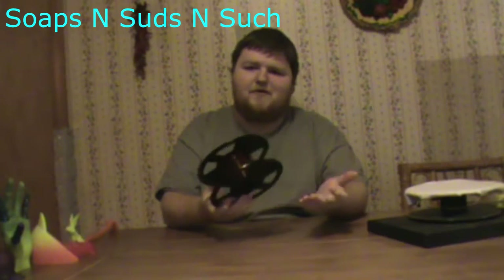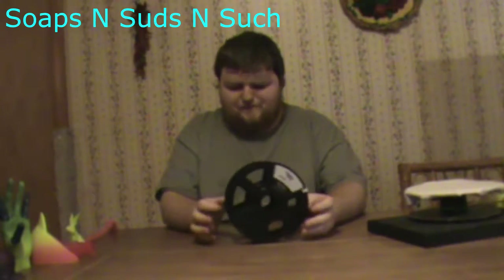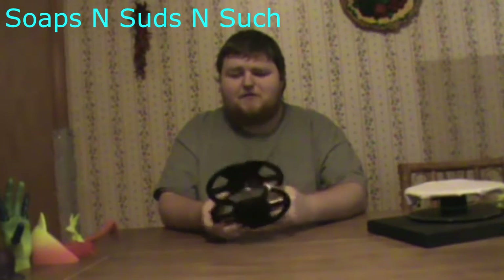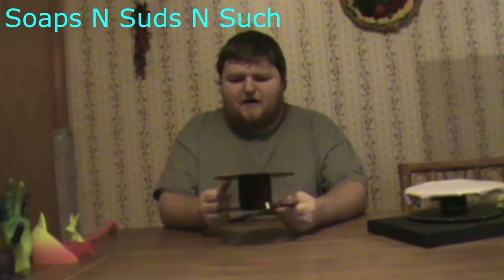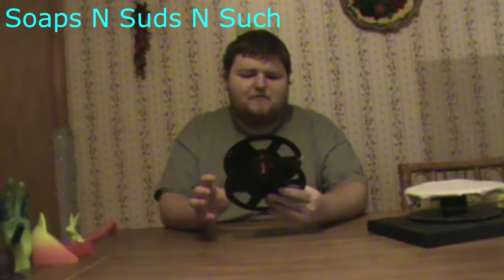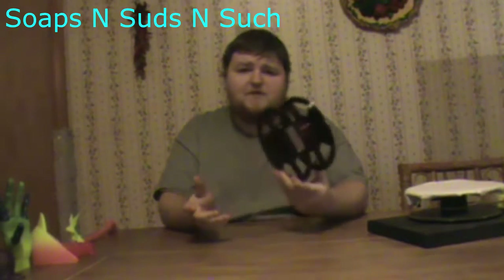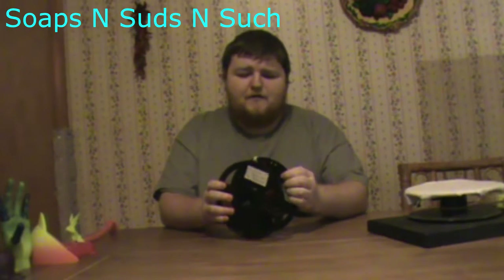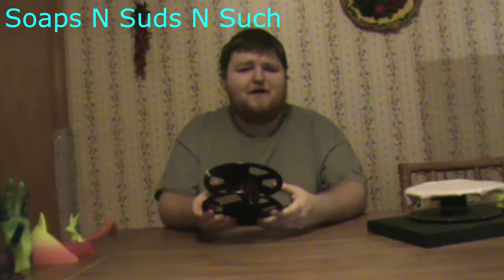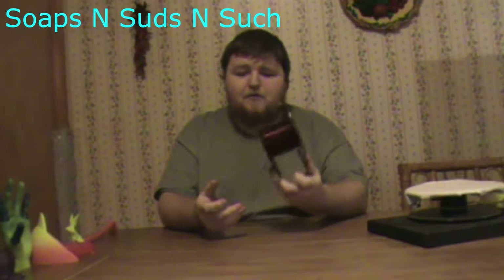This is rainbow filament from WYZ Works. I contacted them about reviewing filaments for this channel and they didn't say anything, so I bought this with my own money. They didn't say yay or nay, so let's continue with the review — I'll show you everything I printed with this filament and the ups and downs of it.